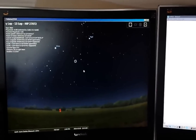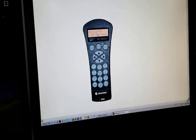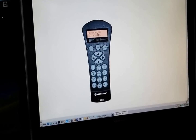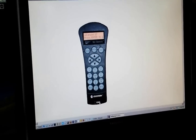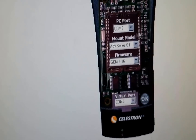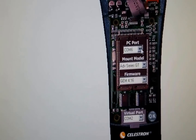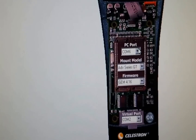How do you integrate Stellarium with NexRemote? Let me try to explain that. You've got to set up your virtual keypad first. So you've already opened your NexRemote. Let me show you the settings — you can see that I have COM6 as my PC port. That is the main port you're going to use to connect to your mount.